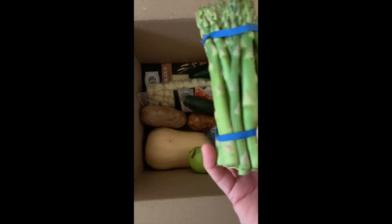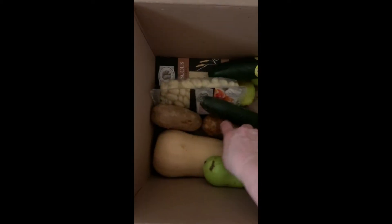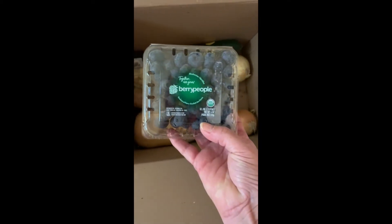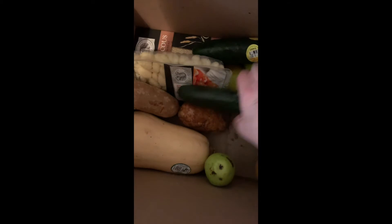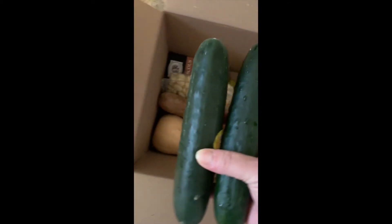The asparagus is in amazing condition. Blueberries look wonderful — really large. Two cucumbers for my salads.